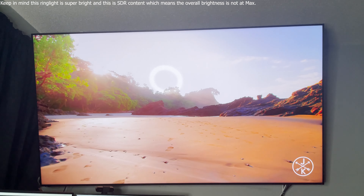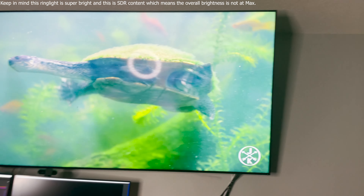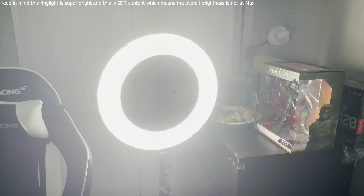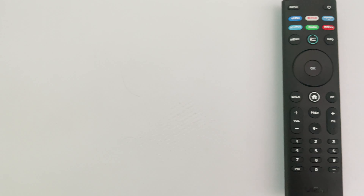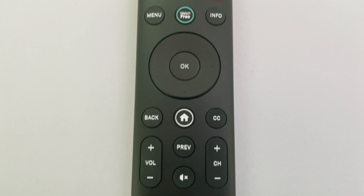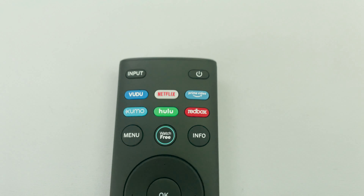Last up is the remote, which is basic and disappointing. I'm pretty sure the same exact remote came with the free TV that my parents got with their couch that retailed for $200 five years ago. The entire remote is plastic, rather large, and has no sleekness whatsoever. It uses IR instead of Bluetooth. The buttons are membrane switches and feel like any other remote you've ever used. The only redeeming quality is pre-made shortcut keys for SmartCast, Watch Free TV, Vudu, Netflix, Prime Video, Xumo, Hulu, and Redbox.